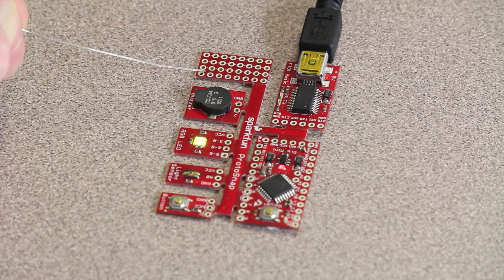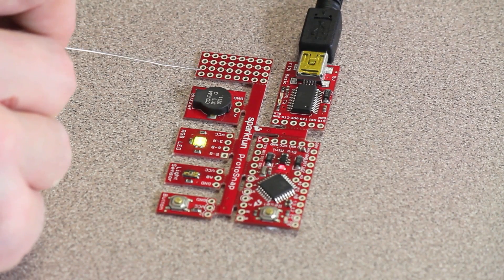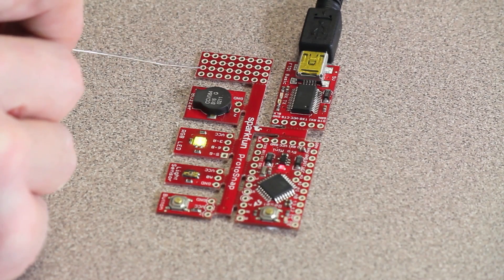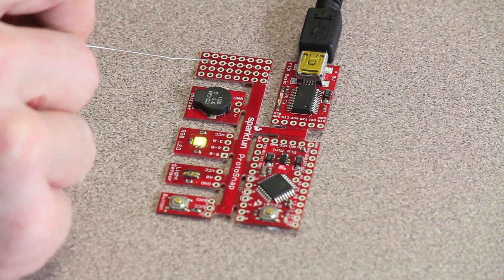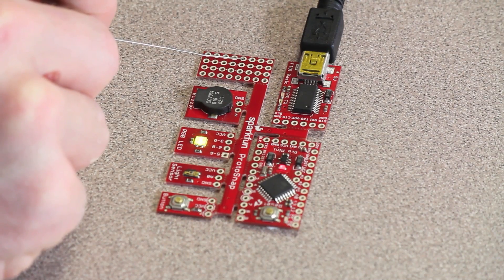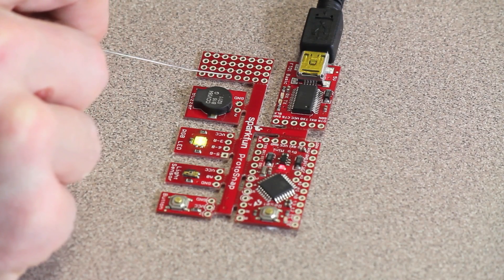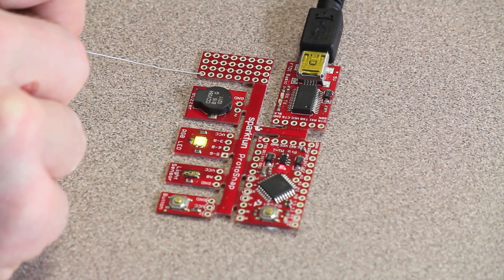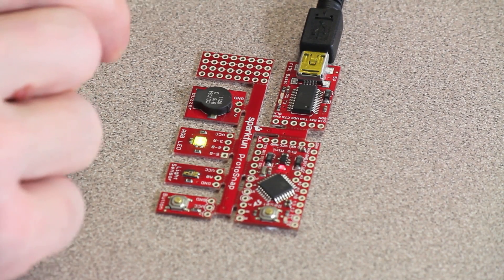Now let's talk about the protoboard area, where you can attach additional sensors to your Proto Snap. You solder into these little holes called vias, which are connected vertically along the white lines between them. Anything soldered into a hole can get a signal or supply power. The holes at the top are not connected to anything. Basically, it works like a tiny breadboard and is useful for attaching extra sensors.